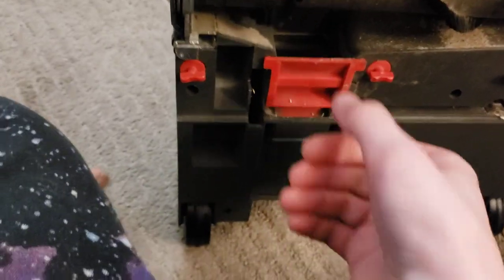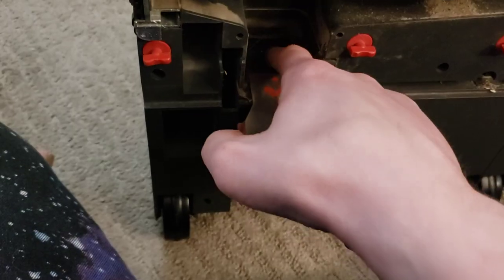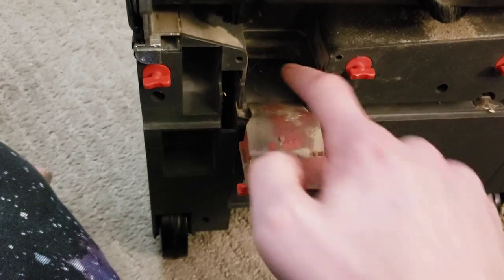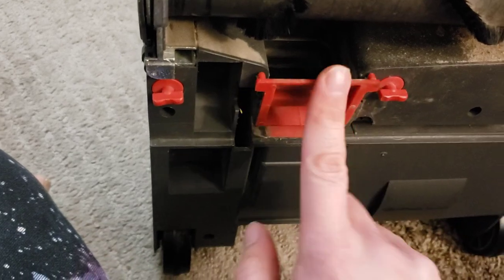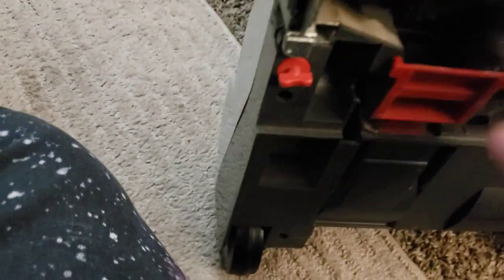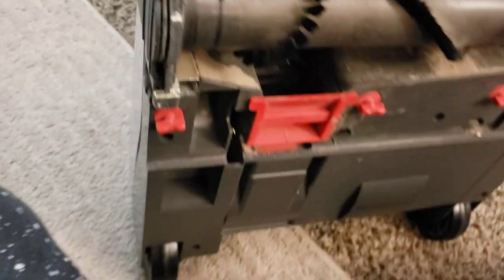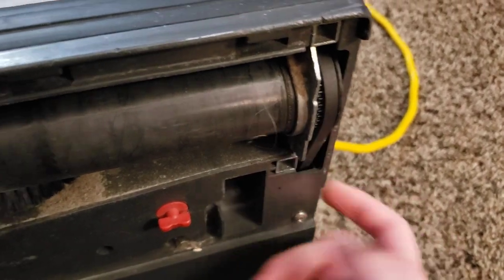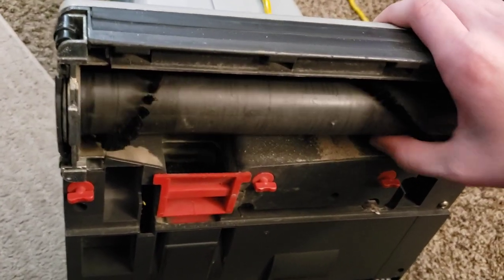The intake is right here — a little intake that you can very easily lever out, so if you get anything stuck in here it's easy enough to get that taken care of. There's also a geared lifetime belt right here, which works as you'd expect. All this is very good — there's really not much to complain about. This is a very, very good brush roller.